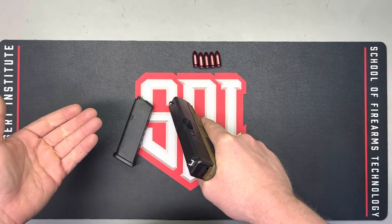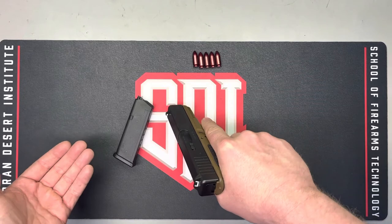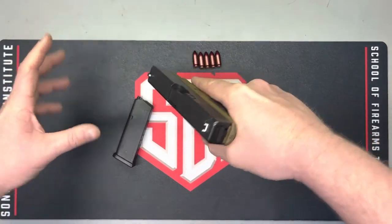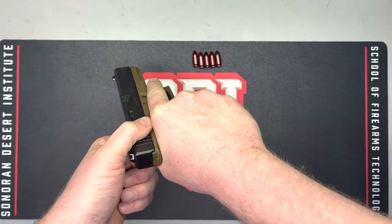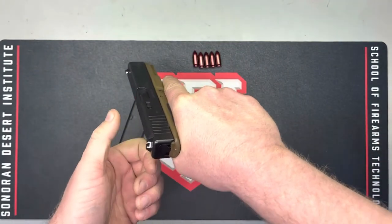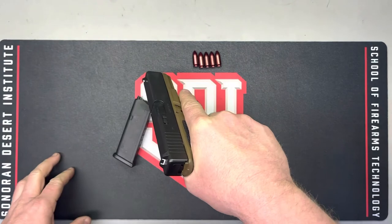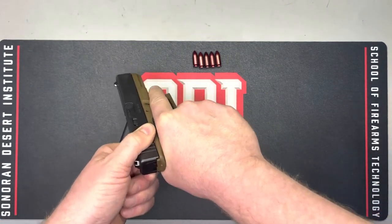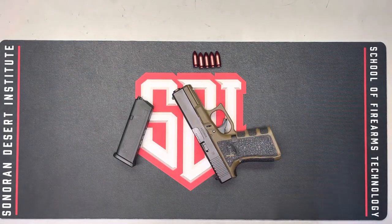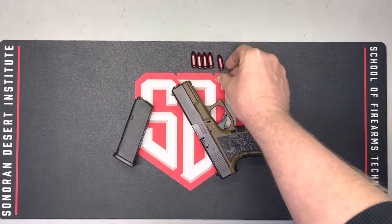In the Navy we had clearing barrels — a large cylindrical rubber tube you'd stick the muzzle into during sentry watch issuance and weapon turn-in procedures, just in case. That might be something nice to invest in. If you don't have one, just make sure the firearm is pointed in a safe direction while operating the action. Once live rounds are cleared, remove them from the work area immediately.